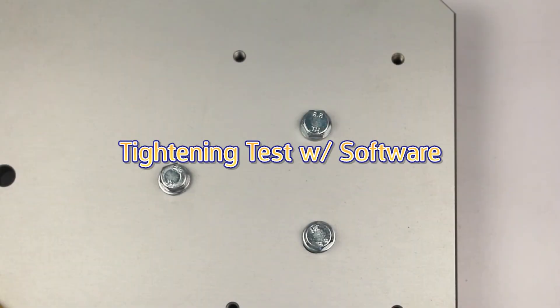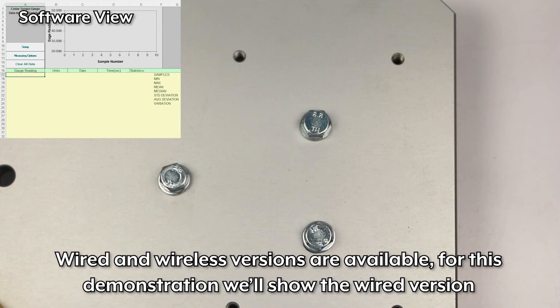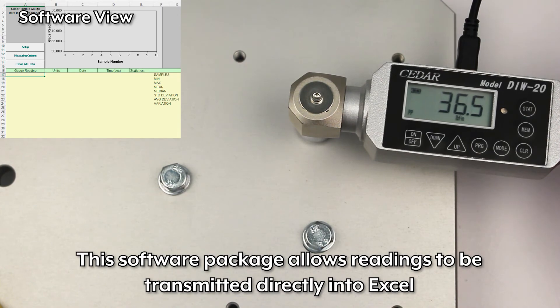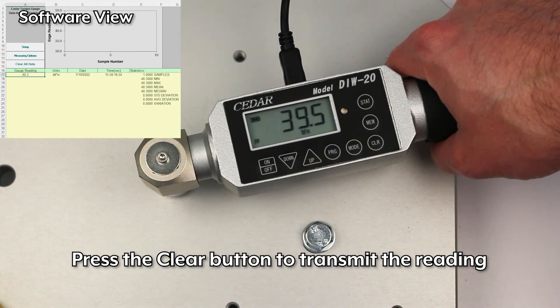Tightening test with software. The DIW can also output to a Windows PC with the optional SW1SV USB software. Wired and wireless versions are available. For this demonstration, we'll show the wired version. This software package allows readings to be transmitted directly into Excel. Press the clear button to transmit the reading.